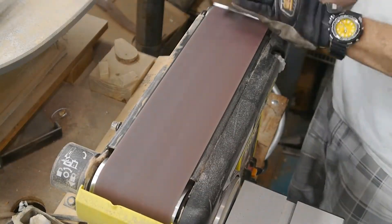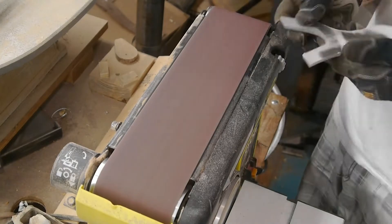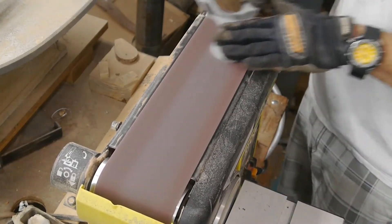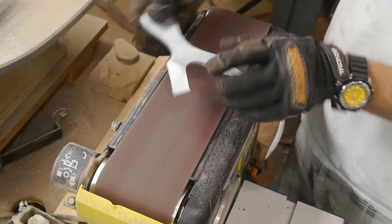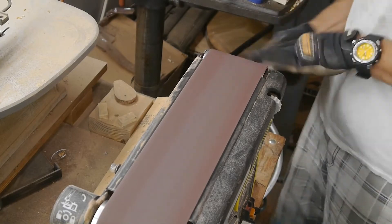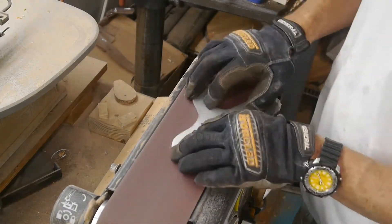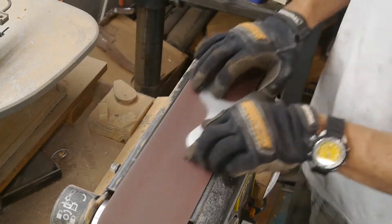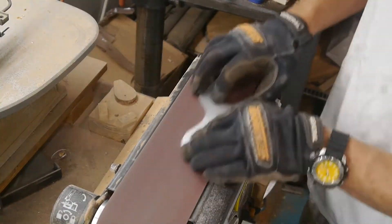Here the belt sander is essentially doing the flats — grinding all that Teflon off. I'm definitely wearing a respirator for this, and I have a shop vac hooked up to the belt sander to suck up all that stuff, because who knows what chemicals are in that Teflon. I also have an air filtration system in the shop that I run all the time when I'm doing this kind of work.